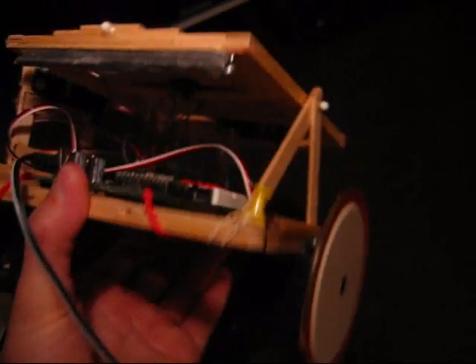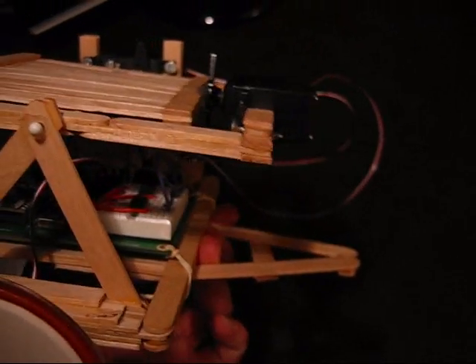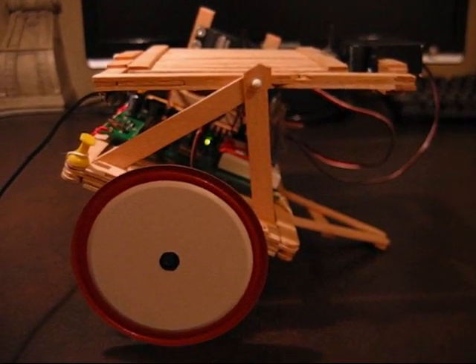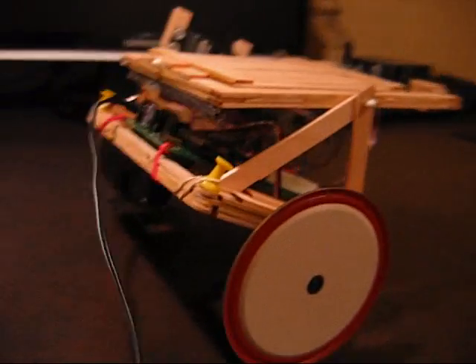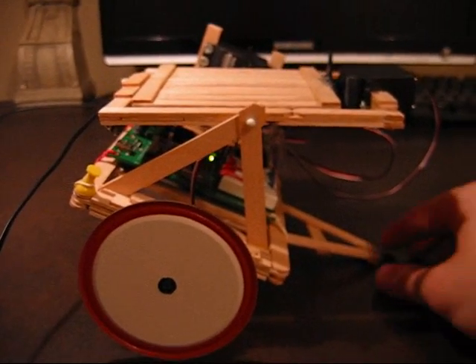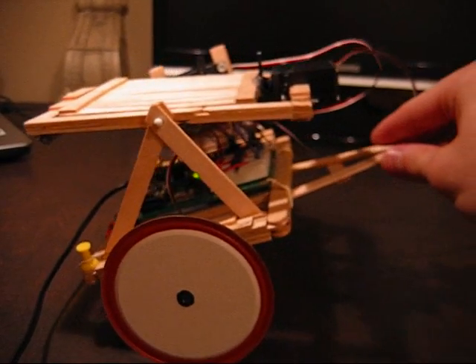We've got the wheels mounted on the vehicle now — both the left and right side have the wheels. And in the back we have a support made for the back wheel which is going to just be like kind of a frictionless ball. I haven't written the software that controls the autonomous navigation yet so I won't be able to show you the vehicle moving. But the dynamic platform software is still loaded on the basic stamp and as you can see it does a pretty good job of staying level.